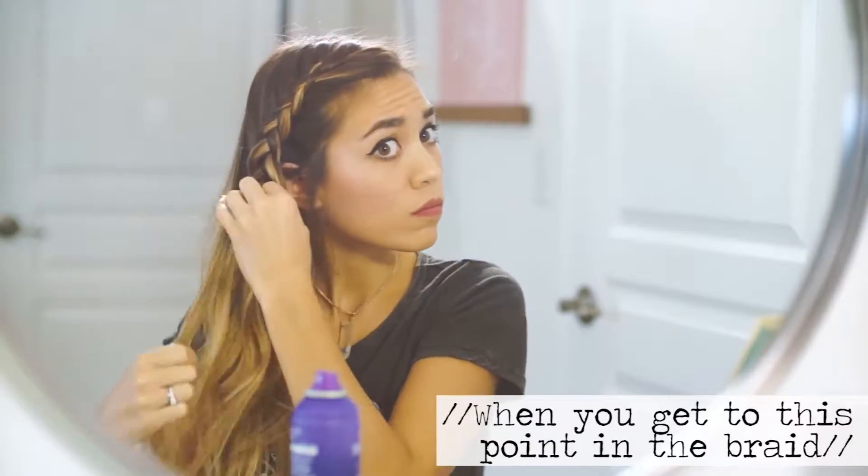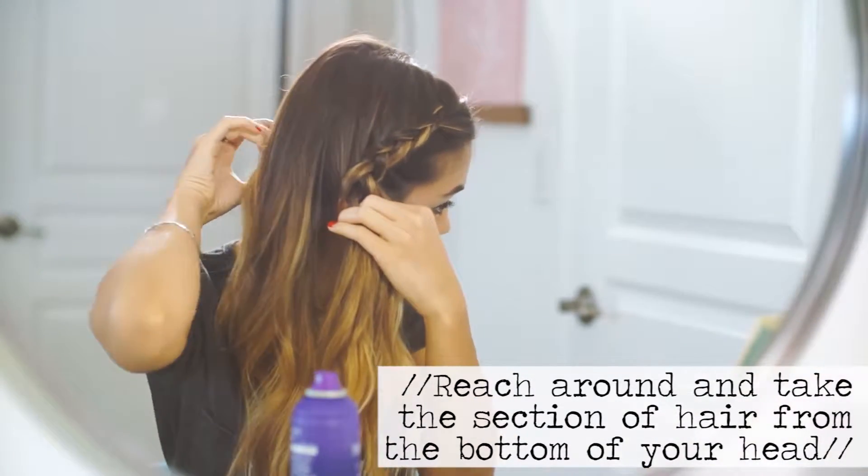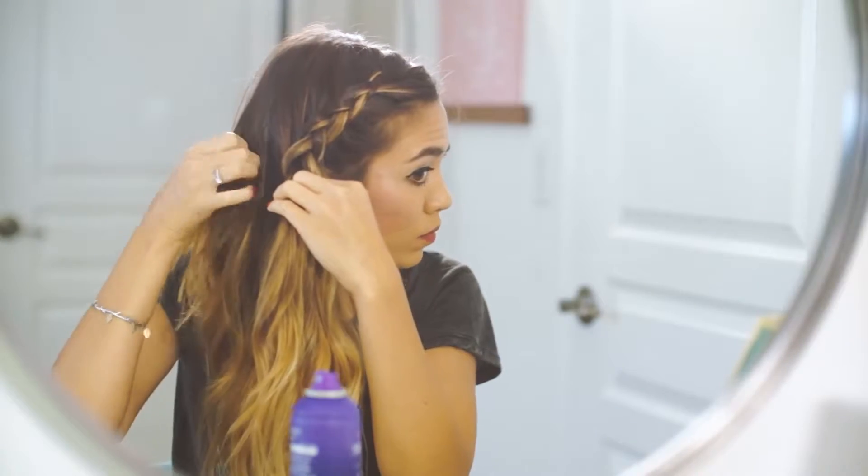When you get to this point in the braid, you're going to reach around and pull the bottom piece of hair from that side and incorporate it into the braid. I like to do it this way because it prevents that hair from falling out when you're out and about — it just makes it so you're not having to worry about hair falling out all the time.